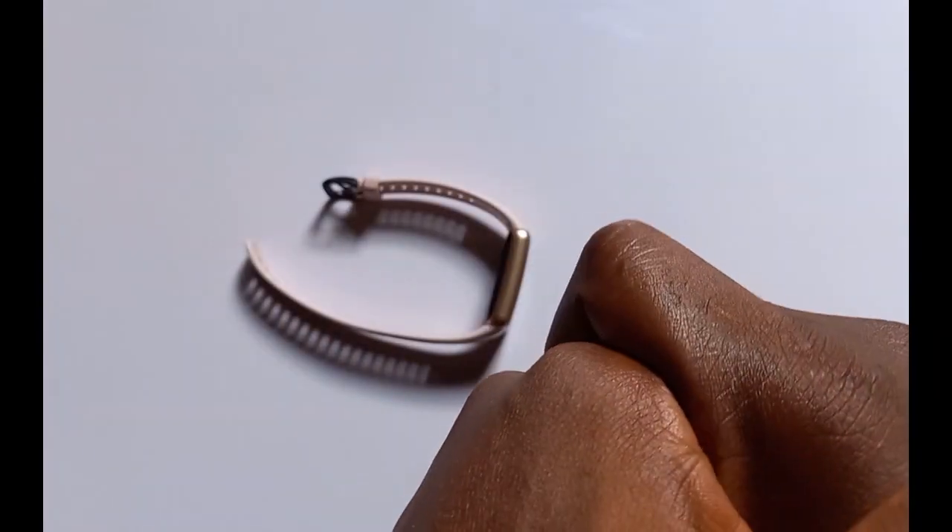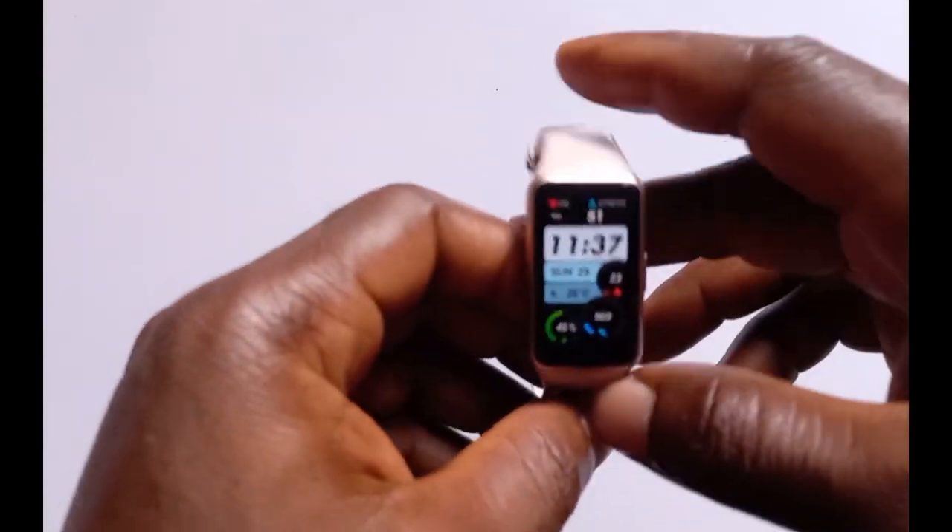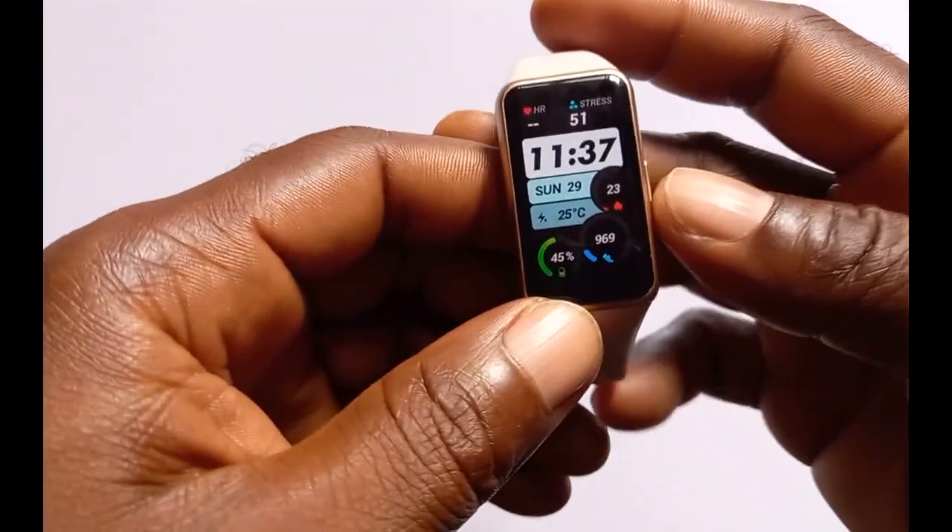What's up guys, it's Judy and you're welcome to the Smartwatch series. In this video I'm going to show you how to enable the blood oxygen measurement feature of the Hua Band 6.